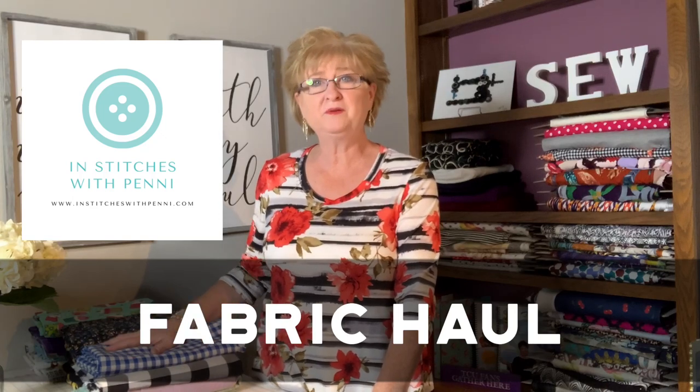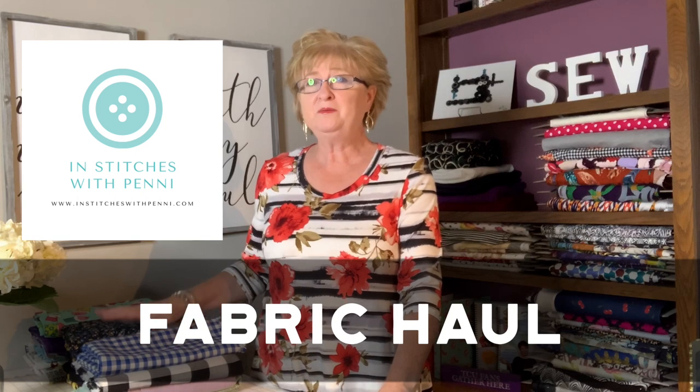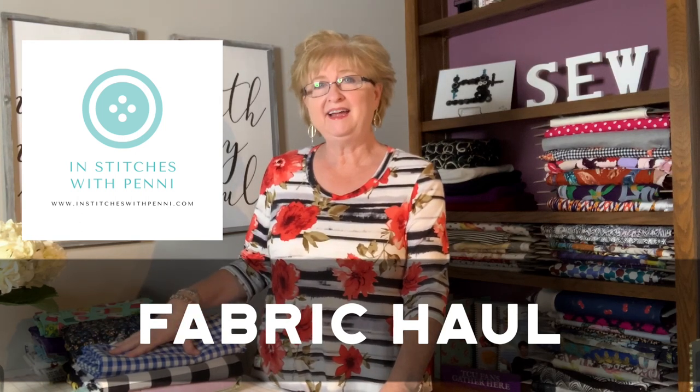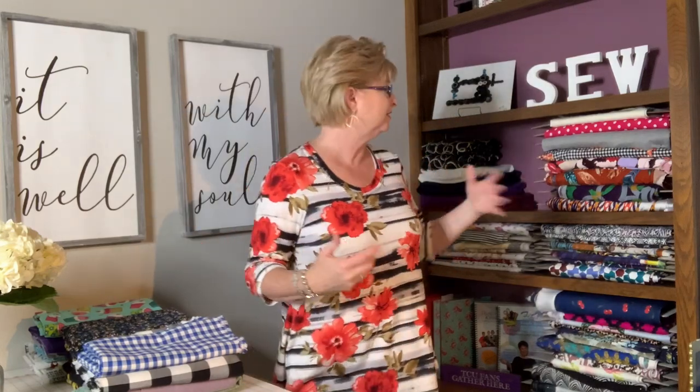Hi, this is Penny with In Stitches with Penny. I'm doing a fabric haul for you today. I went shopping not too long ago at Joann's mainly and got all kinds of stuff — I was just in the mood and decided to go see what they have. My stack is building here, and I'll tell you where I got everything in a little bit.